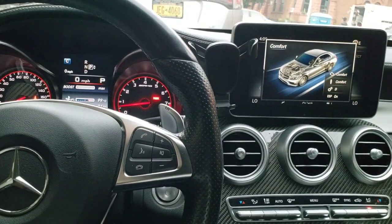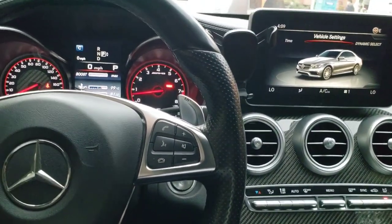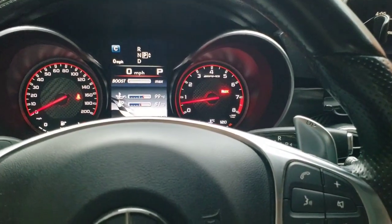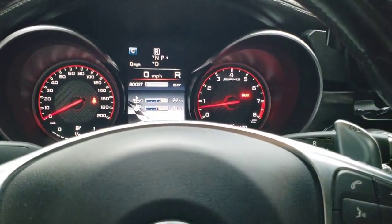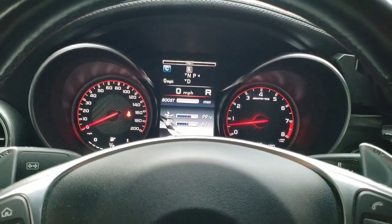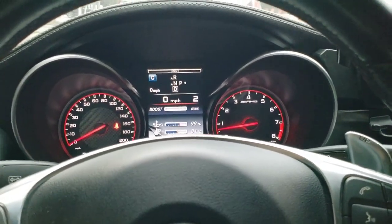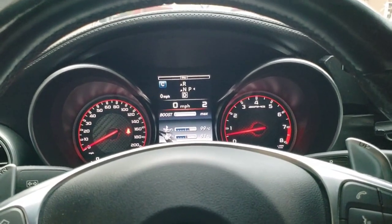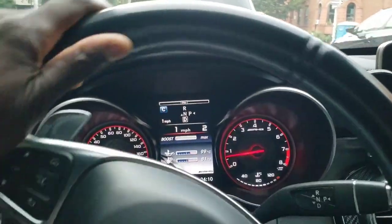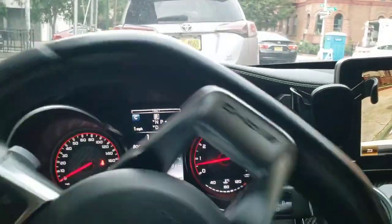Another thing I noticed about this car is that when you first start it up, no matter what, it always starts in second gear. I don't know if that's because the transmission hasn't warmed up, but I'll show a quick example. I put it in reverse — parking brake is still on, so I hit the parking brake. Then when I put it in drive, it goes into second. It probably does this because it doesn't have a torque converter, trying to protect first gear. So when you're trying to start moving, you've got to really give the car some gas.